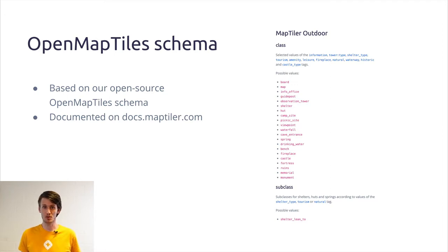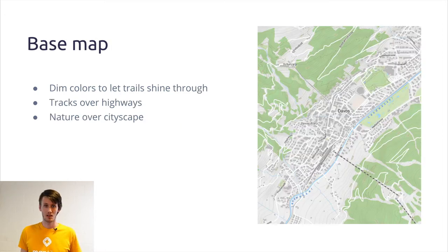For instance, the one from 2018 in Milano. The base map has dim colors to let the paths shine through. It shows paths over highways, and it shows nature over cityscape. So it's really easy for you to navigate through the terrain, not through the cities.